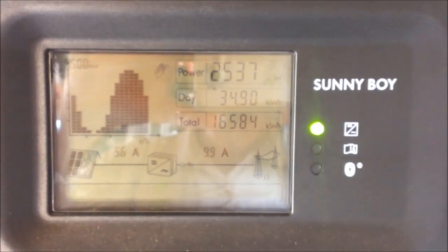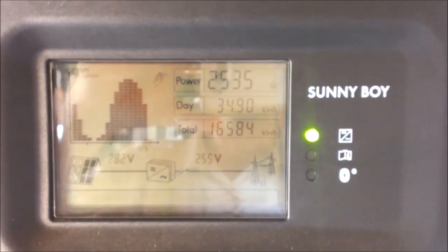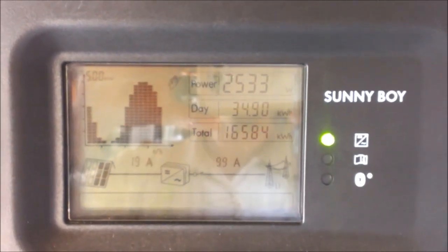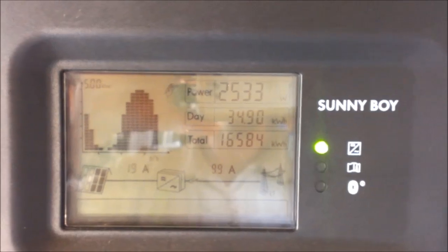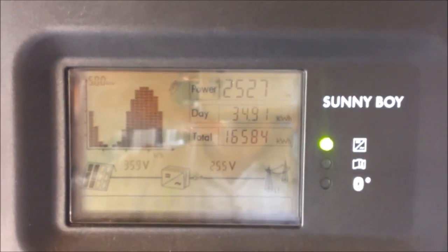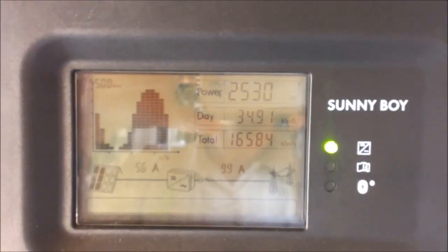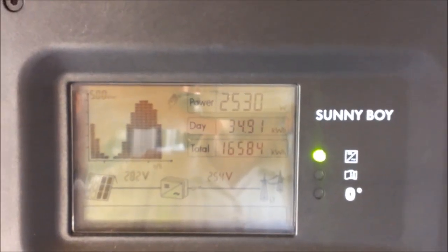Below that it gives the total for the day — 34.9 kilowatt hours — so it's been a pretty good day here. We've done a lot of production; we would have exported some and no doubt used a lot. Below that it shows the total for all time: some 16 megawatt hours produced here over the last 3 years or so.